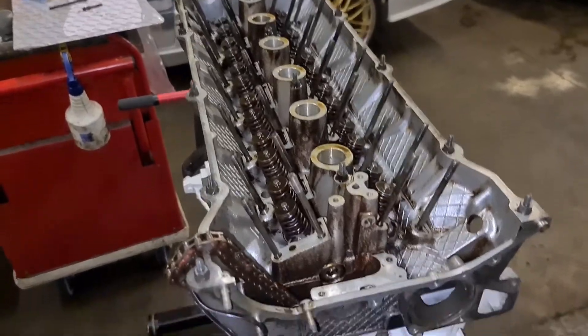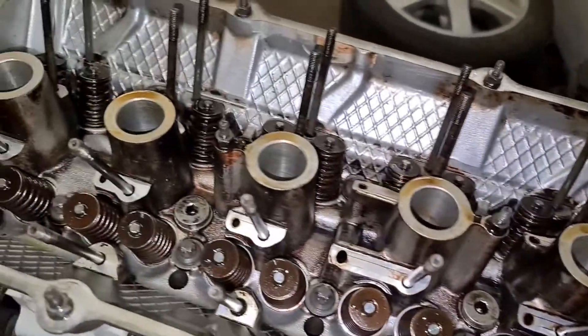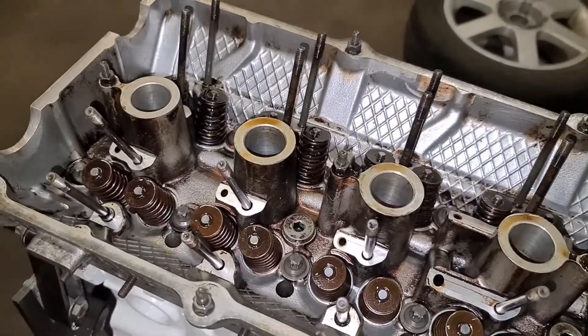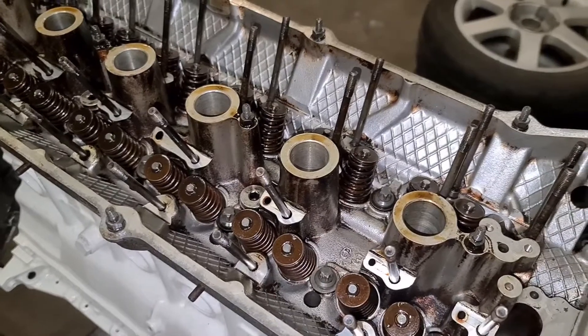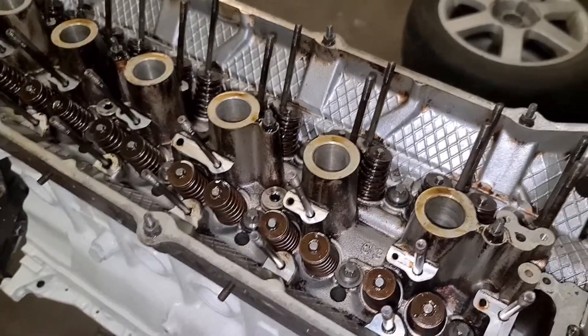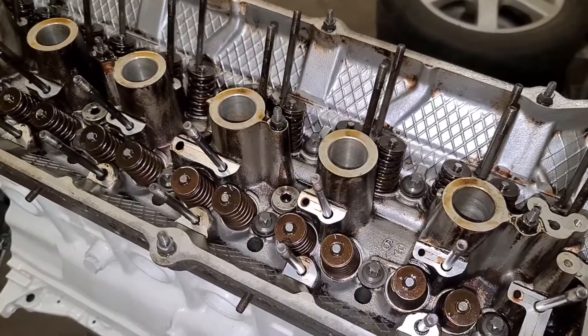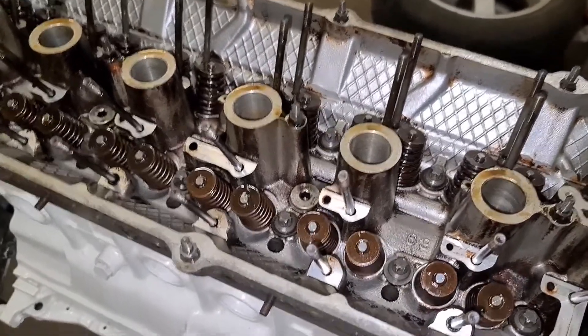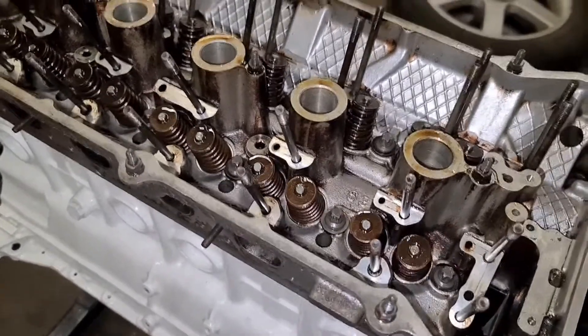Head is on and in place, and the head bolts are just hand tight. I'm going to torque them all up now to 30 Newton metres. That's also a difference between the M52 and the M50 steel block — it's less, only 30 Newton metres instead of 40 — and it's 90 degrees twice. So I'm going to do the 30 Newton metres first and then come back.